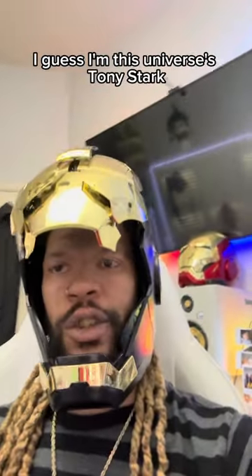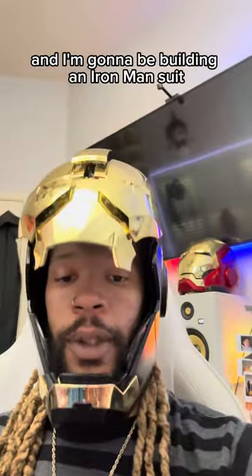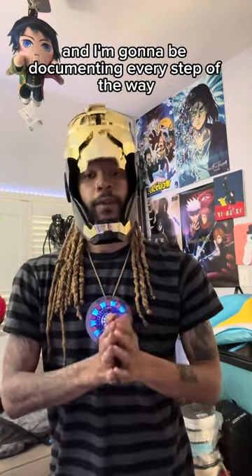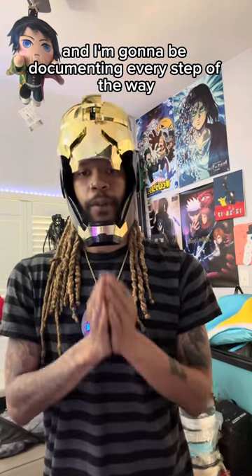I'm Lonnie Stark — I guess I'm this universe's Tony Stark — and I'm gonna be building an Iron Man suit for DreamCon. There's a lot that goes into an Iron Man suit, and I'm gonna be documenting every step of the way.